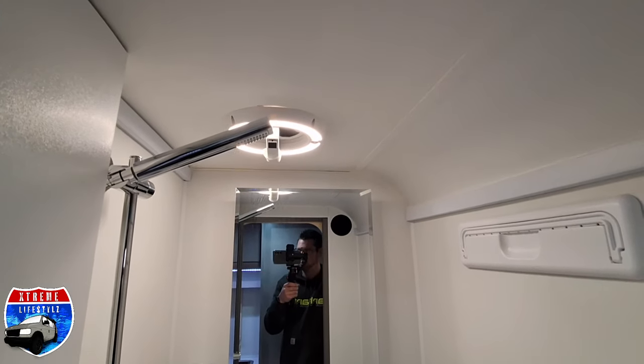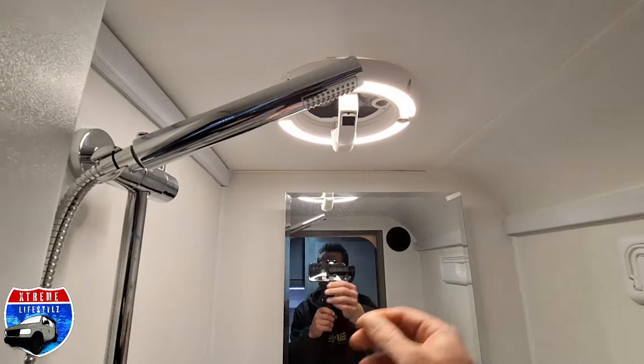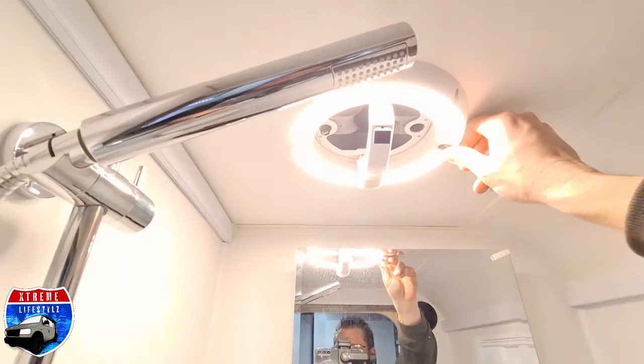Comes with that awesome shower head, a vent and a light. There's a light, there's the vent, there's a light, and there is a fan.